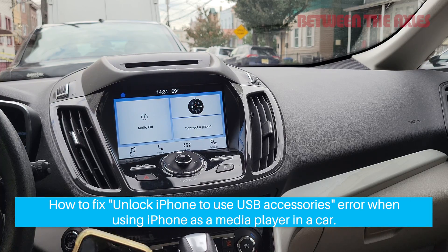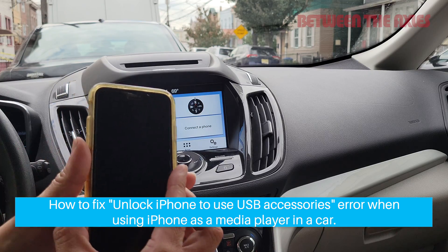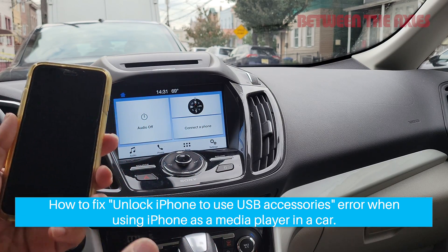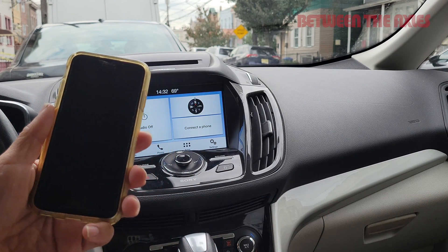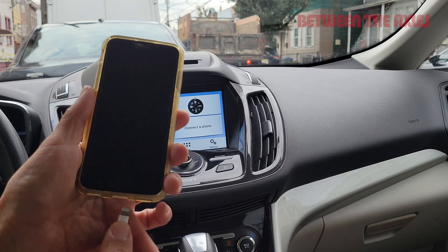I'm going to show you in this video how to fix a common problem that is encountered when you use an iPhone as a media player in a car infotainment or entertainment system.